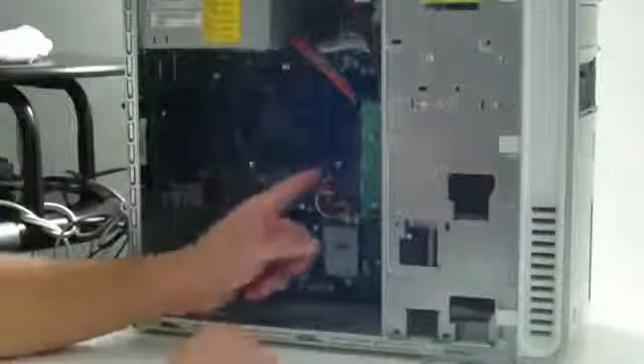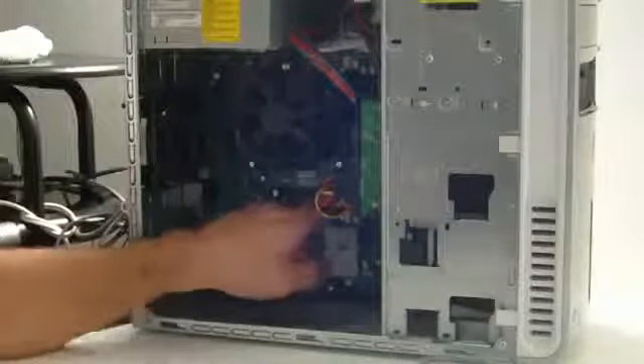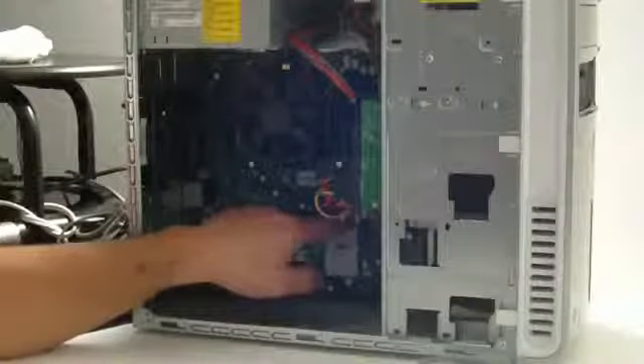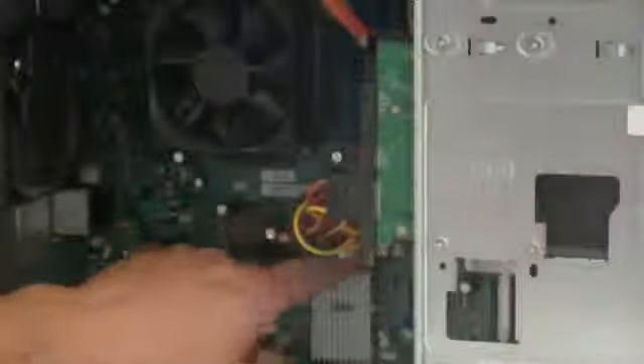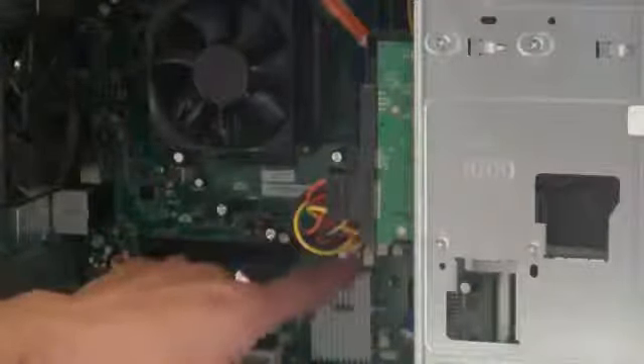Now if I look at my machine here, I have two sticks of RAM installed right now. I have two more empty slots on the side — let me give you guys a better view. Right there — I've got two empty slots here, and here's where my current RAM is.